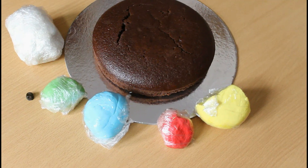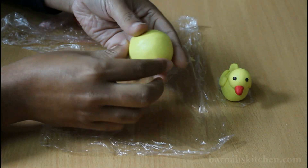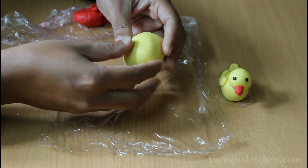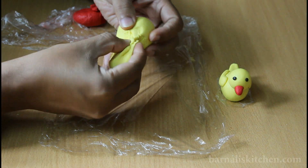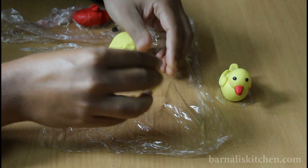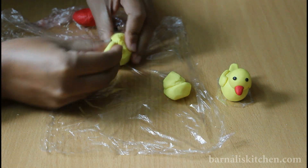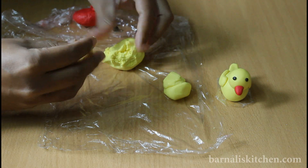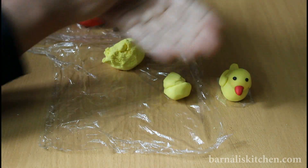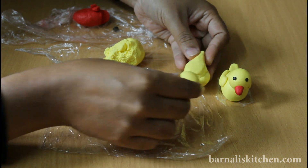For this recipe we will need colored fondant and a chocolate cake. First, take two parts of yellow fondant — one part for the body and one part for the head. The body part should be a little bit bigger than the other one. Now take the fondant for the head part and make a round ball. This is the perfect size for making the ducks.